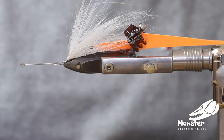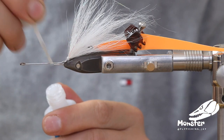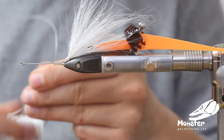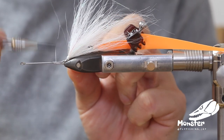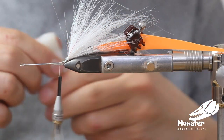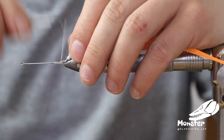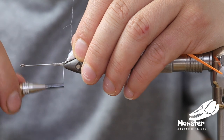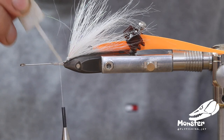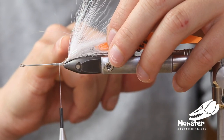We take a clamp to get the tail out of the way. On the second shank, we start again with a little bit of super glue and close the shank first to give it more stability. We also close the gap a little bit more so the other shank won't be able to get tangled in here, and secure it with super glue to keep it stable. Now we go with another layer of bucktail.